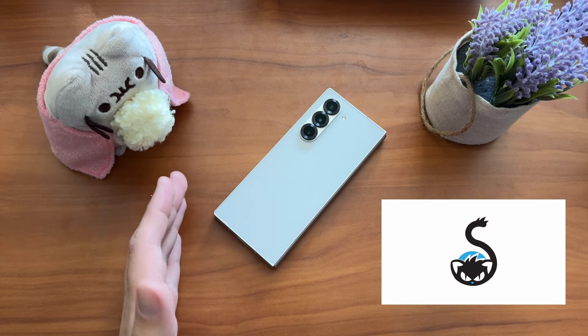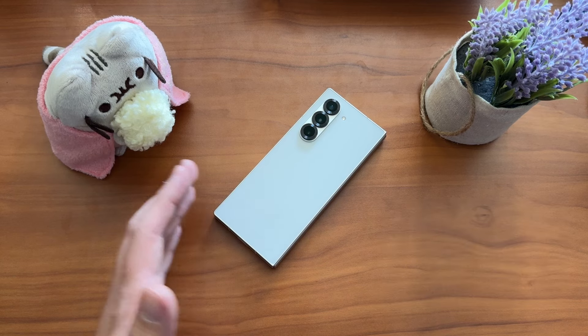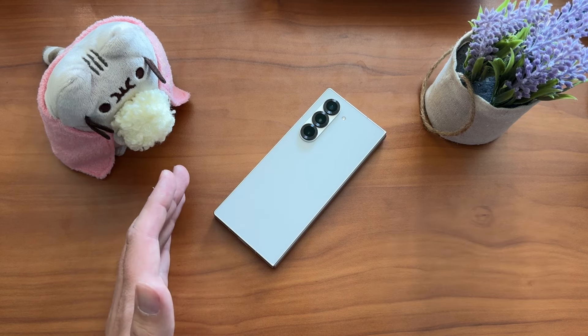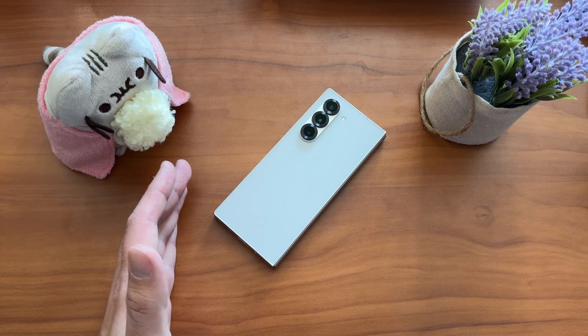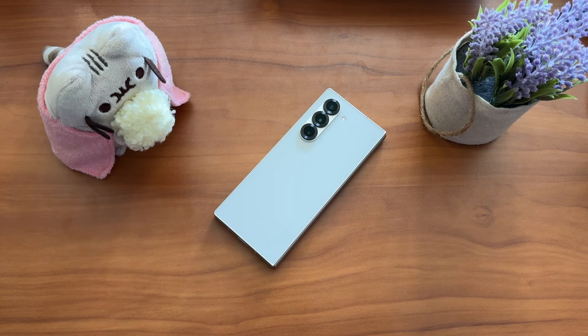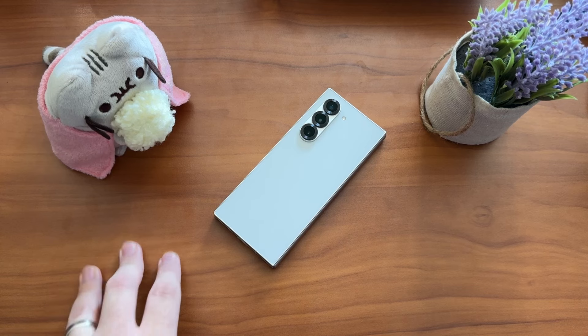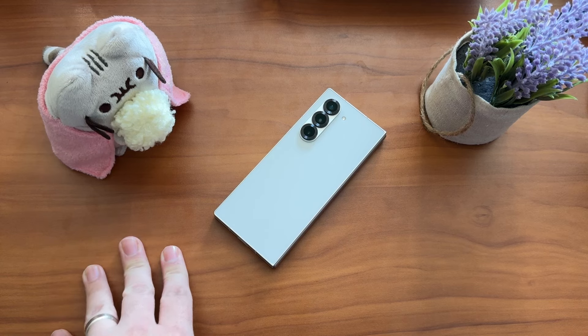We'll talk more about the trade-in offers later, but as a spoiler: the Fold 3 gets you $900 bucks trade-in. If you still have one and you're looking to recommit to a foldable, that's the sweet spot. Using the link in the description gets you an additional $50 instant credit, which helps the channel.